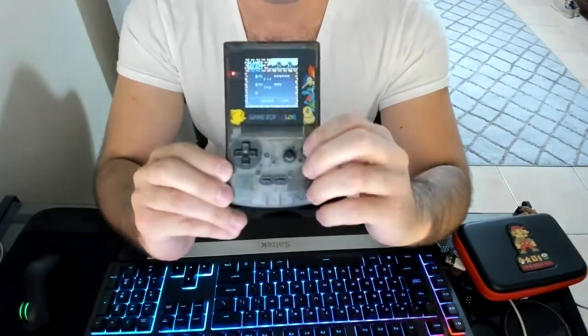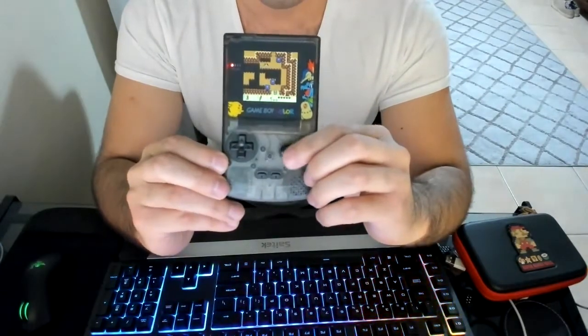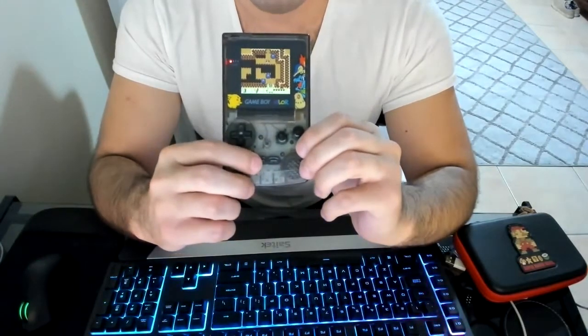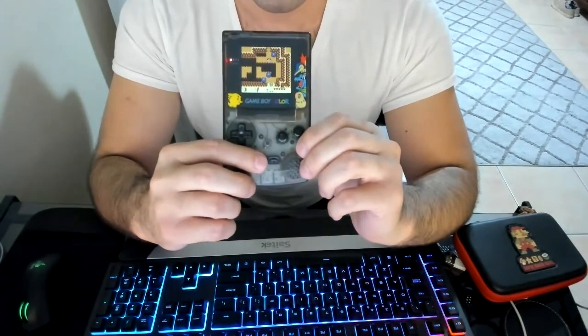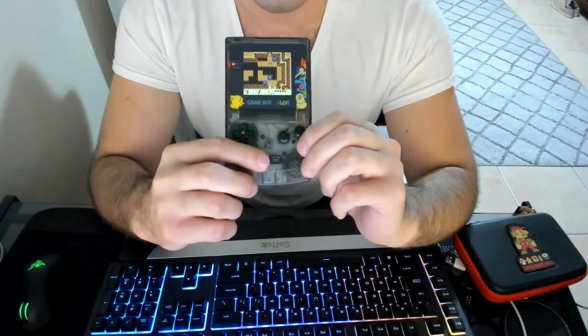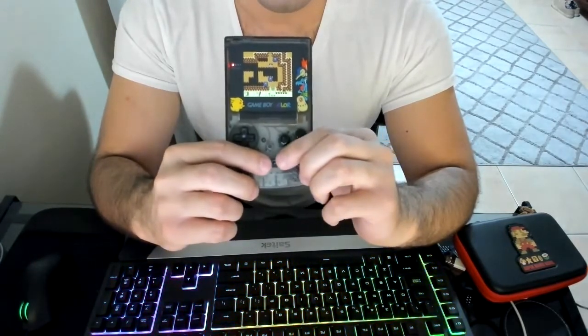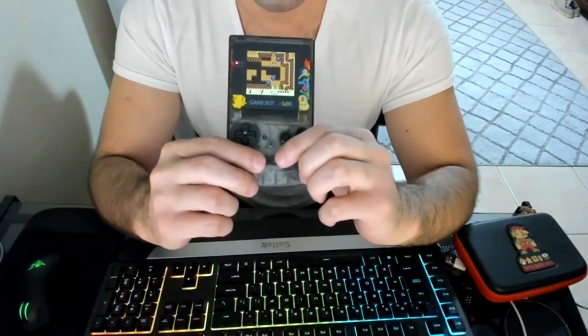So if you have to use the start or select button, there are games like Pokémon or Link's Awakening — Zelda games — that use the select and start button to do a soft reset or to save.